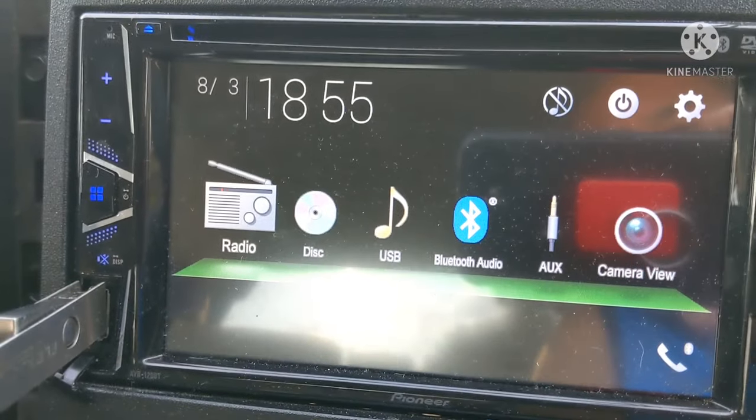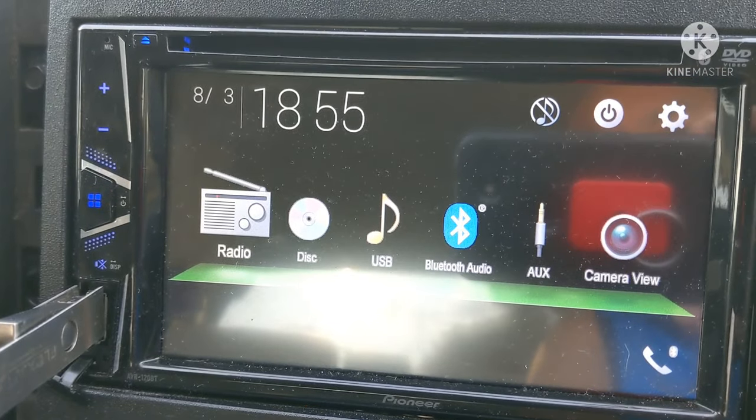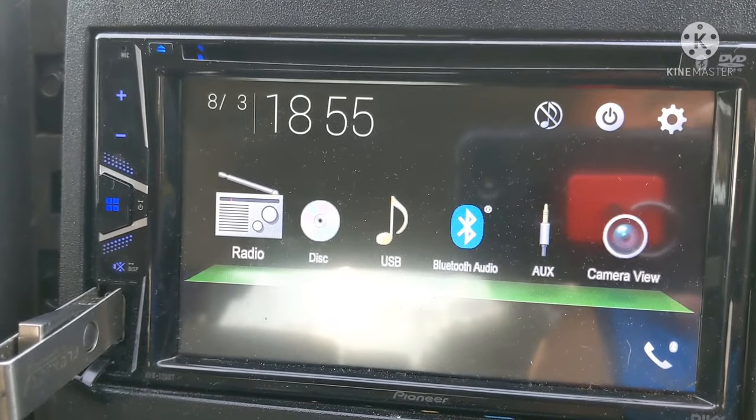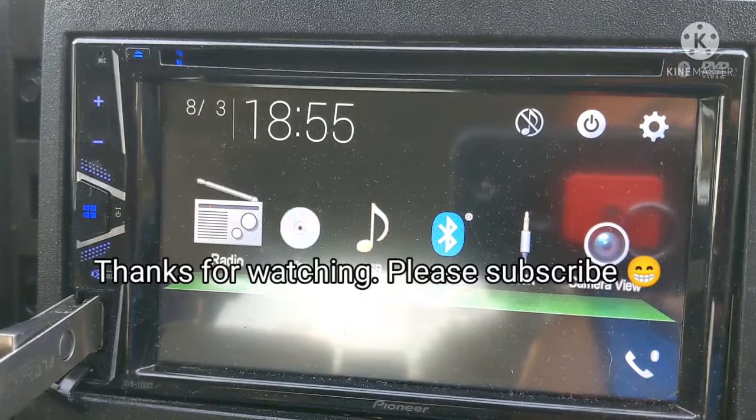Welcome to my channel — I do a lot of car stuff. I'm going to show you the backside of my Pioneer head unit and how I hooked up the amplifier. I'll show you the RCA preouts and everything I did to connect this stereo.